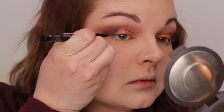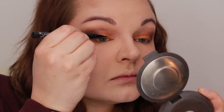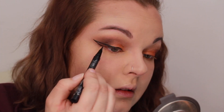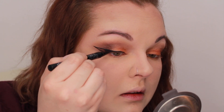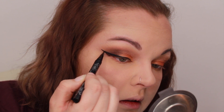I'm going to go in with my Kat Von D Tattoo Liner and make a really fierce wing, because that is really going to clean up the harshness that's going on right here. Then I'm going to go in with my NYC liquid liner just to darken it up a little bit.